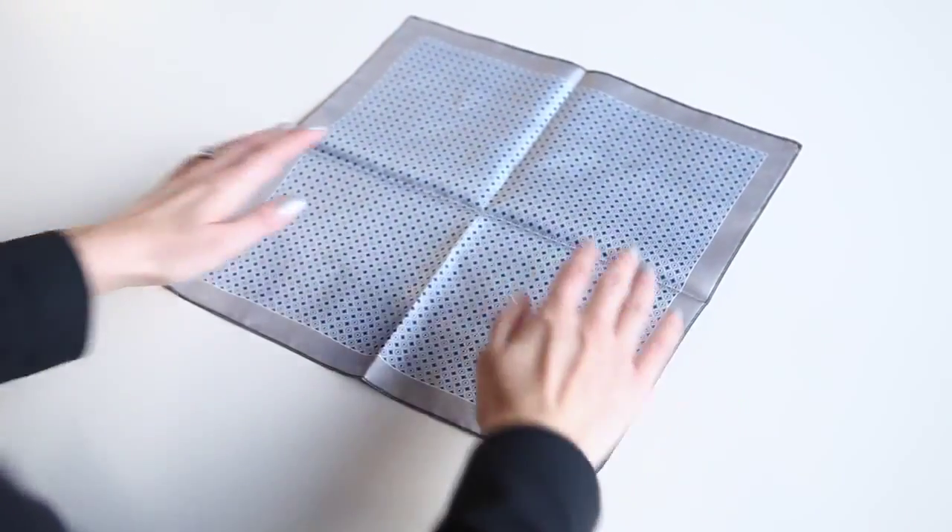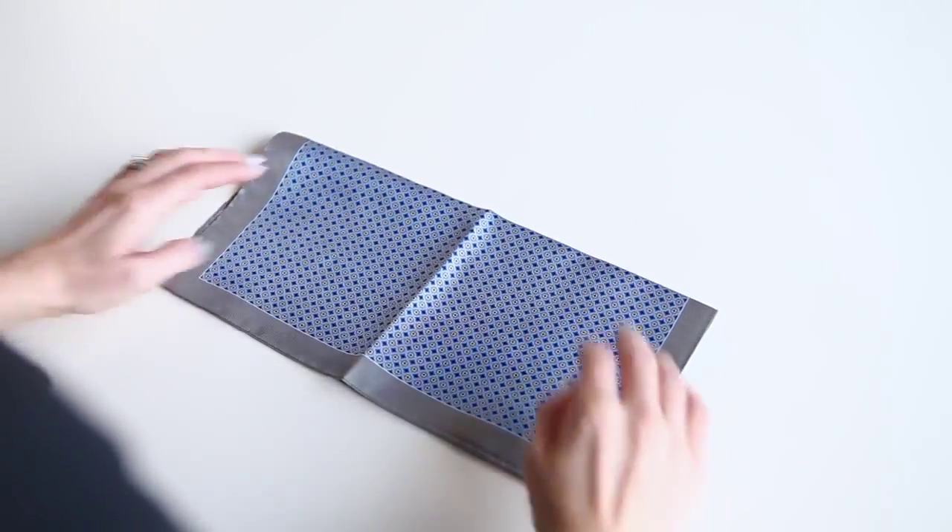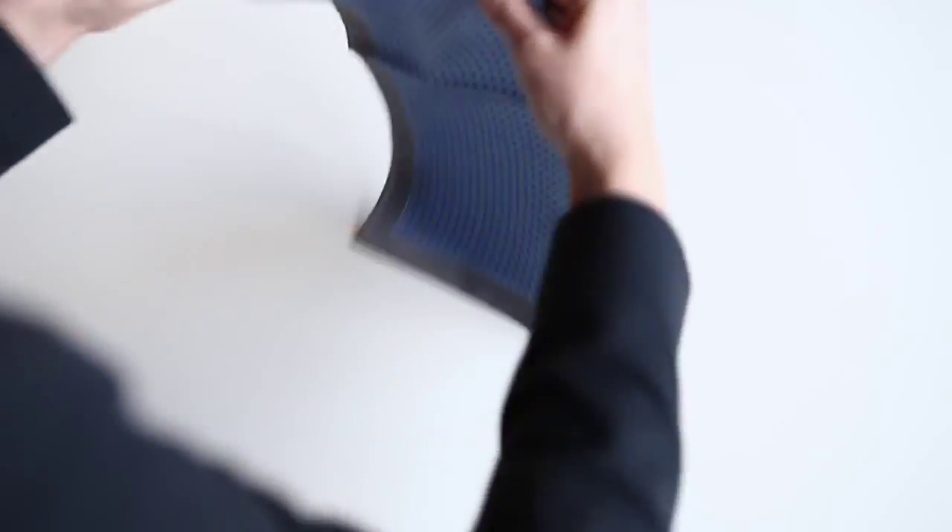First we're going to look at doing a very simple straight fold. You want to, first of all, flip the pattern side of your pocket square down. Secondly, fold your pocket square in half — very simple. And then you want to fold it in half again, so you have a very simple square.